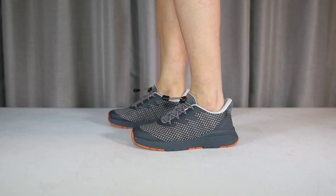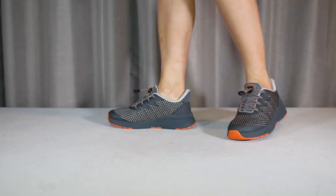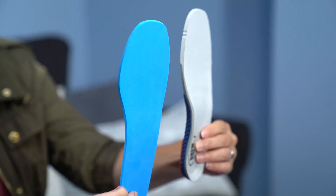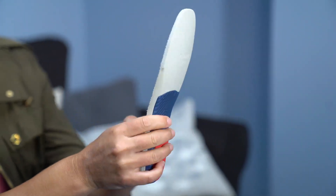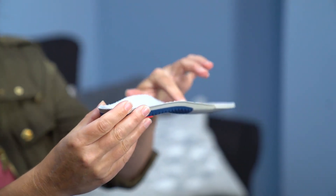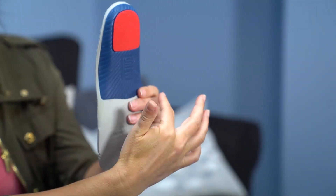This style accommodates prescribed orthotics with Drew's Plus Fitting System, which boasts two removable insoles to achieve the perfect fit. Drew's signature walk-right insole is a tri-density, cushioned EVA footbed featuring a contoured arch and a stabilizing heel cradle.